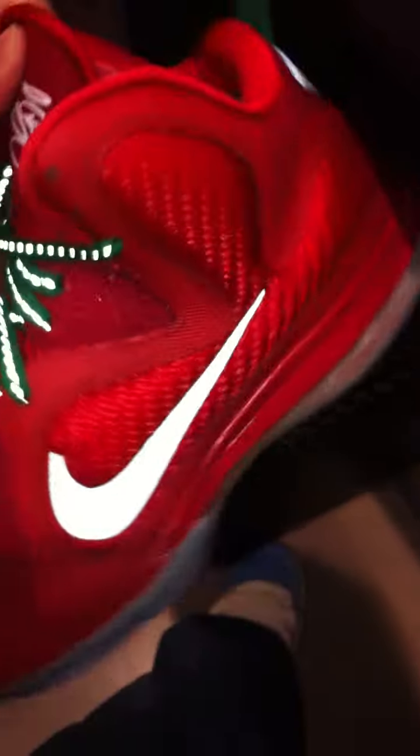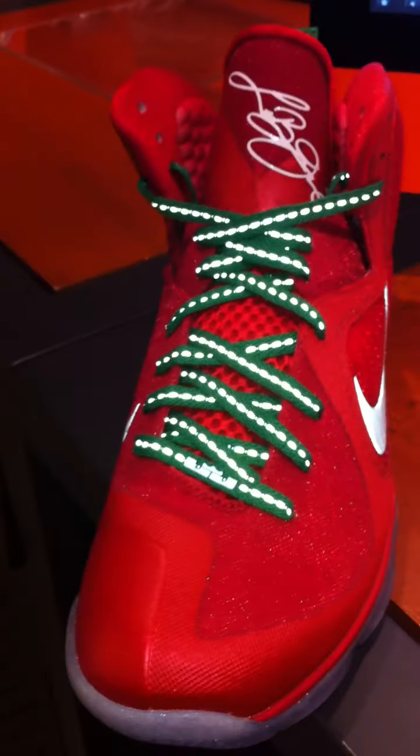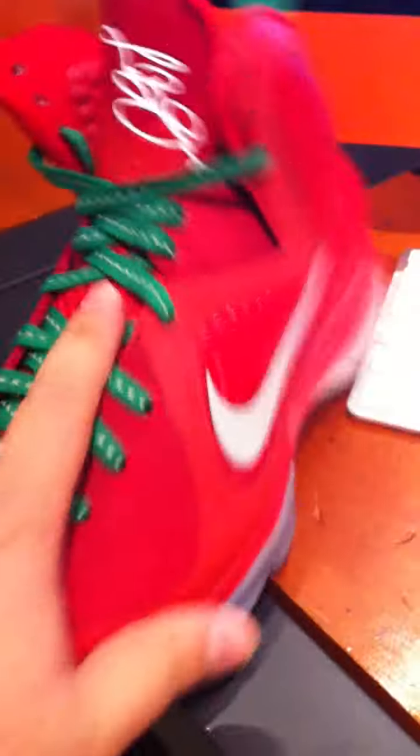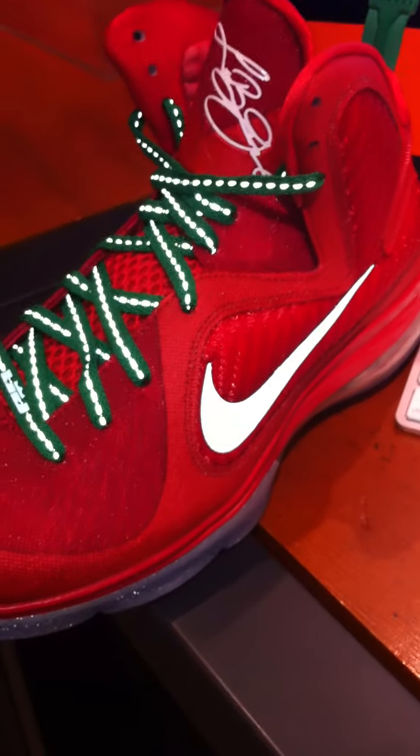Shout out to my viewers, my subscribers, and everybody else who watched my video — thanks for sharing on your blog, on your Twitter, Facebook. It's me, Jay Speck. This has been an early shoe review on the LeBron 9 Christmas. Let me shut off the light so you can see how it is — without the LED light, just right there, that's the lace. With the LED light on — bam, you see the 3M is on. That's what's up. Anyway, it's me Jay Speck, I'm out. Please rate, comment, and subscribe.